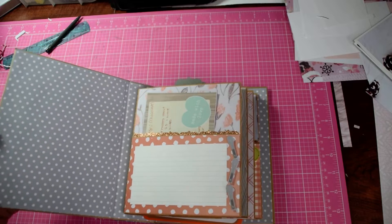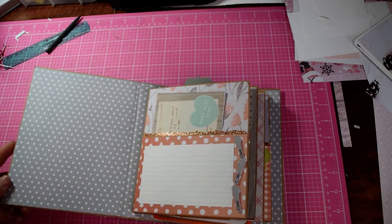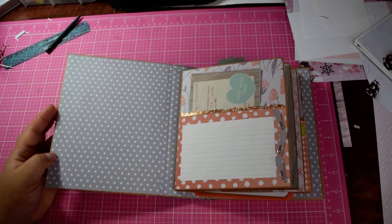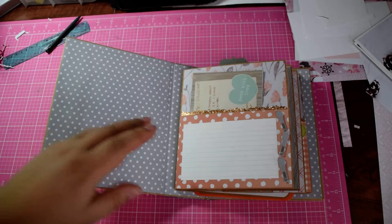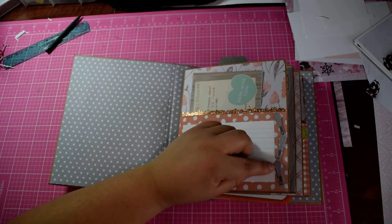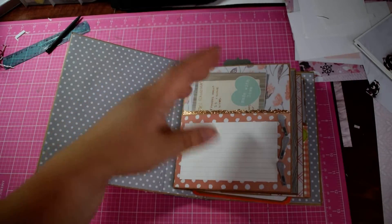For the first page here, the inside cover is gray — I didn't want it to overshadow a lot of the other pages. I have an index card right here so she can write any recipes that she wants, just jot them down. And then from the paper collection, there are these little whisks that I fussy cut and glazed and pop dotted up on top.